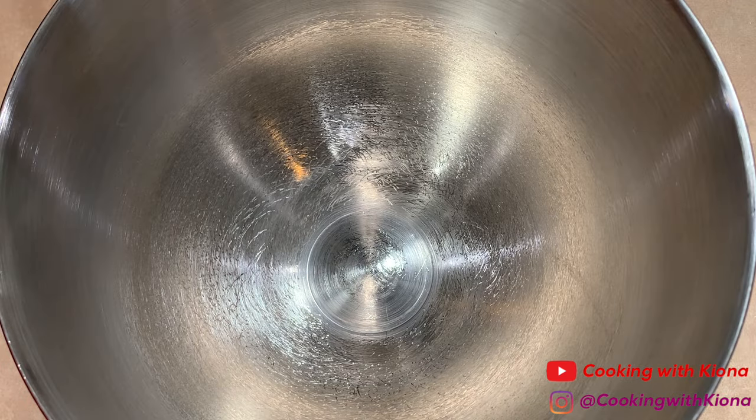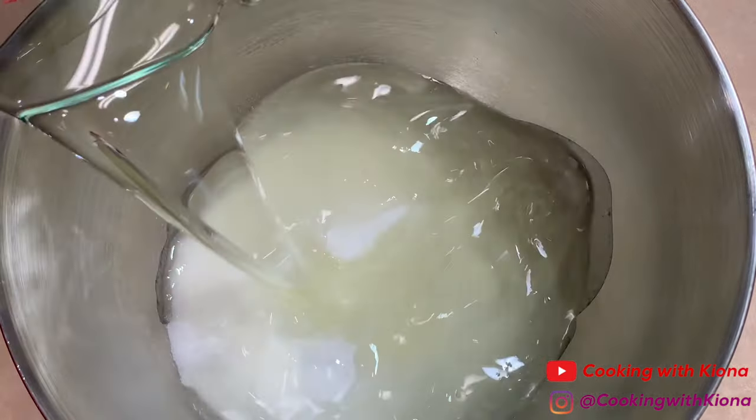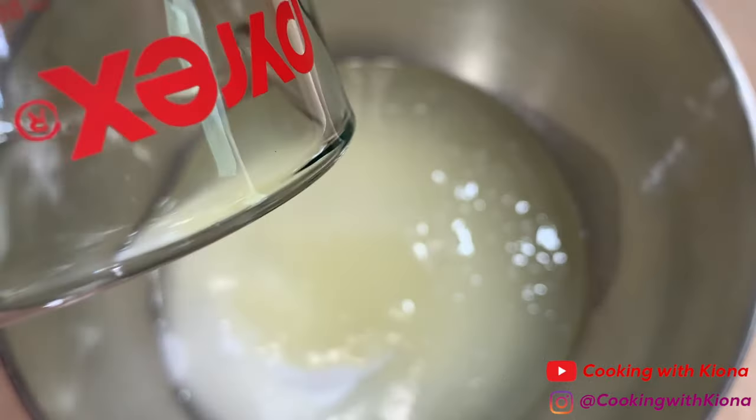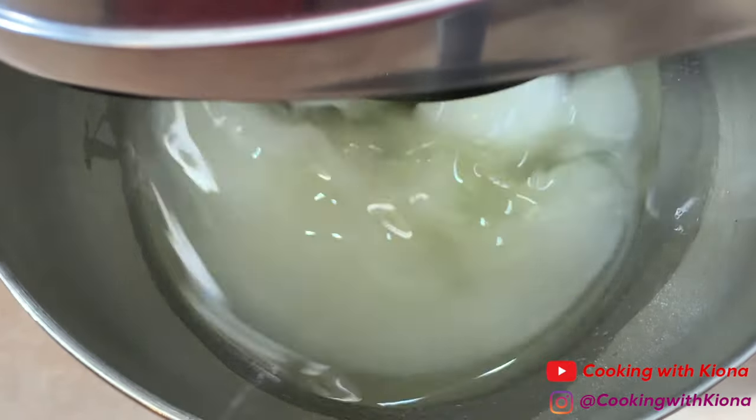In an electric mixer, add 1 and 1/2 cups of white sugar and 1 and 1/2 cups of vegetable oil. Mix the sugar and oil together until well combined, then add 2 large eggs, one at a time.